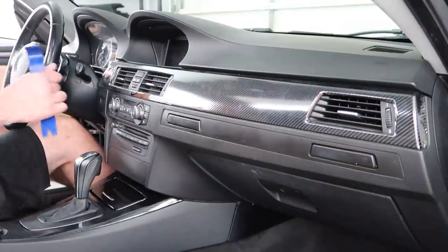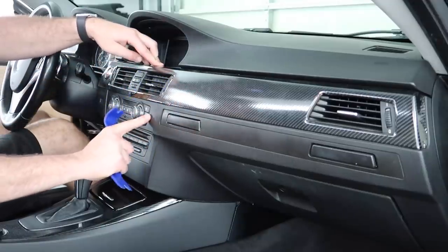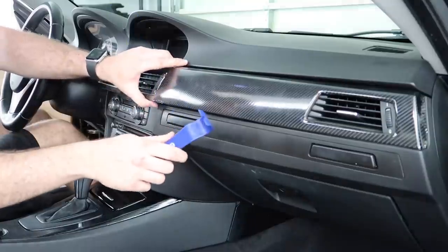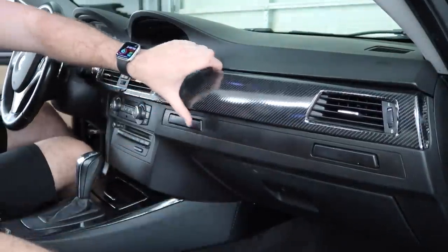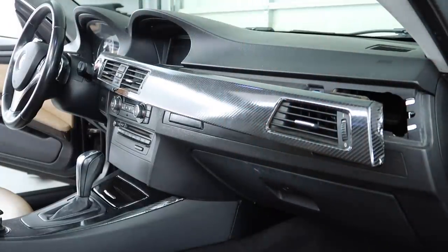The next thing I want to remove is this garbage trim right here. We're not putting it back on - we're replacing this and that. Honestly, who cares if you break it because we're not reusing this. That makes this job ten times easier.